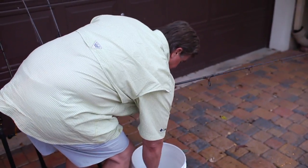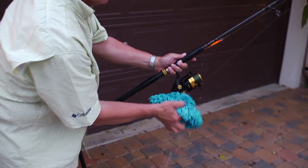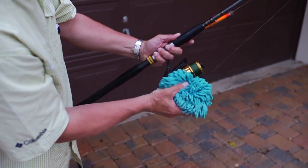After the reel has been thoroughly rinsed in fresh water, take a non-detergent soap and soap the reel as well as the rod, then follow it up with yet another fresh water rinsing.